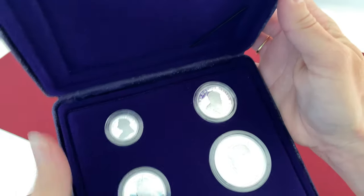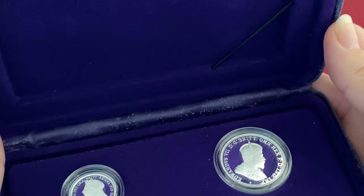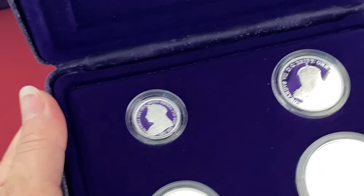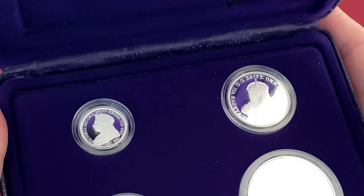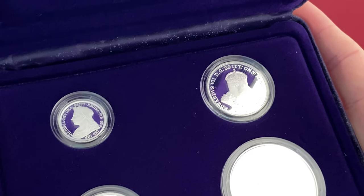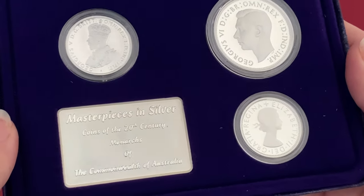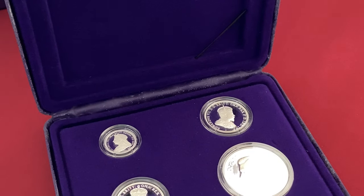We're going to actually remove these from the boxes — even the box is mouldy, but we've kept it in there to show you what to look out for. There are people who say you can clean coins and clean the boxes, but my advice is get them away from mould. You do not want any contamination or the coins to suffer. I also wouldn't clean your coins, just by the way.